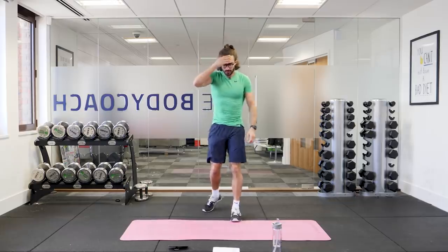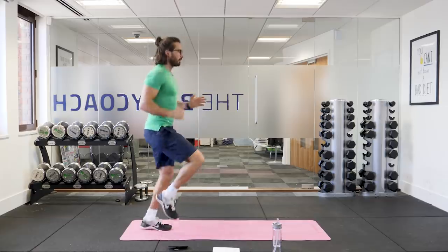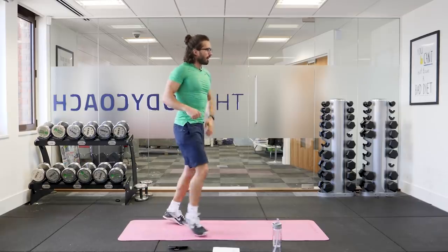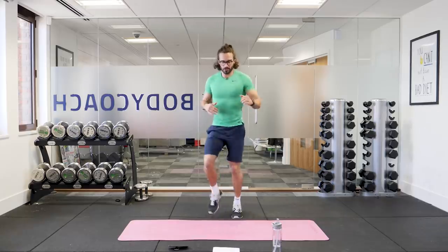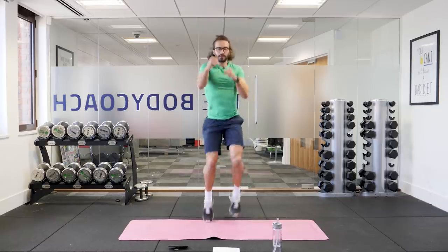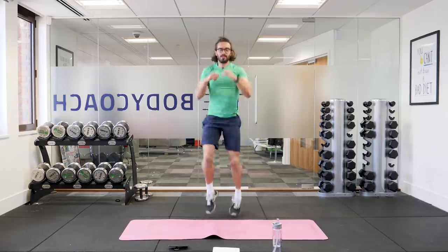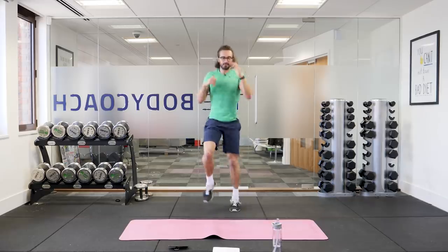Next one is going to be called high knees with punches. You run on the spot lifting your knees and throwing fast punches out nice and straight right in front of you — knees and punches. Get your heart rate really high now. So high knees, fast punches, get those knees as high as you can and straighten those arms as you punch right out in front of you. We've got 10 different exercises — that's tough.